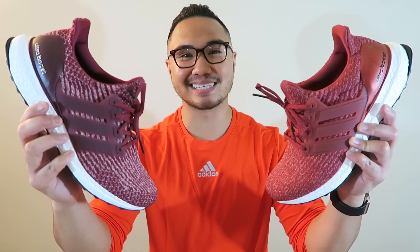What up, fam? It's your boy Rai coming at you with another video, and today we're going to go ahead and review the Ultra Boost 3.0s.